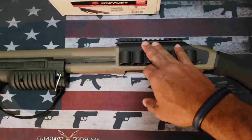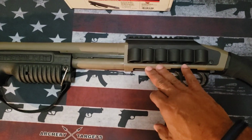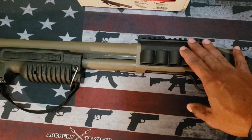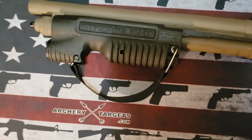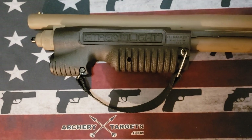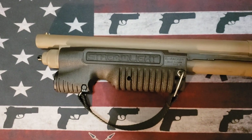As you've seen in previous videos, I did add the Packmayer grip here, I added a holder for my shells, and you could also put an optic on here — though I think I will leave that alone. And here it is: the Streamlight TL-Racker, a light fixture that you can put on your Shockwave or any other shotgun.